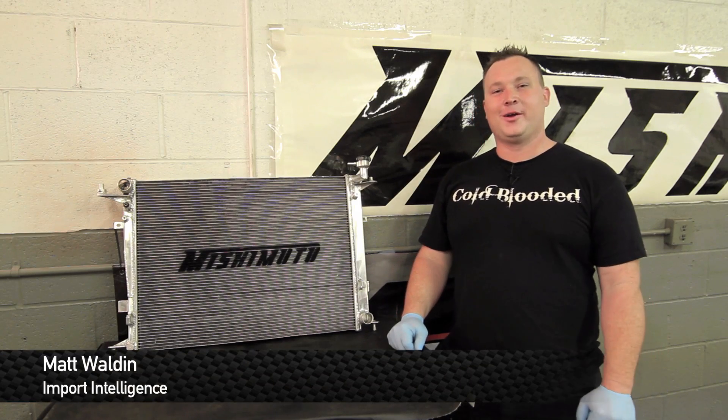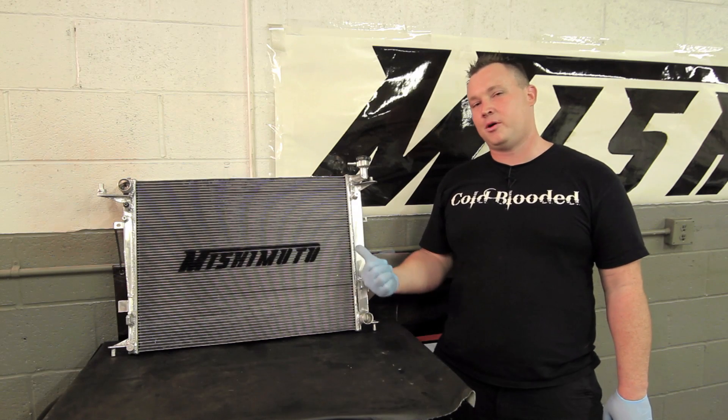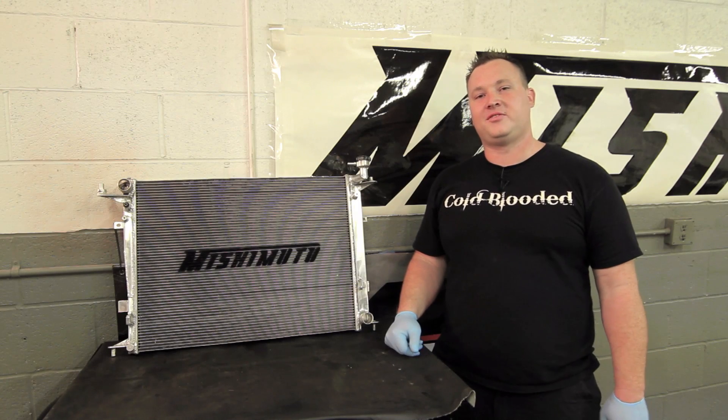How you doing guys? I'm Matt Walden. Today we're here in the Mishimoto Laboratories and I'm about to show you how to install this Mishimoto radiator in the 2010 and up Hyundai Genesis V6.